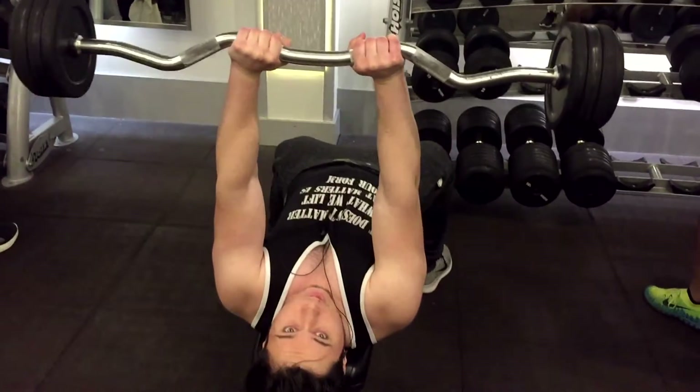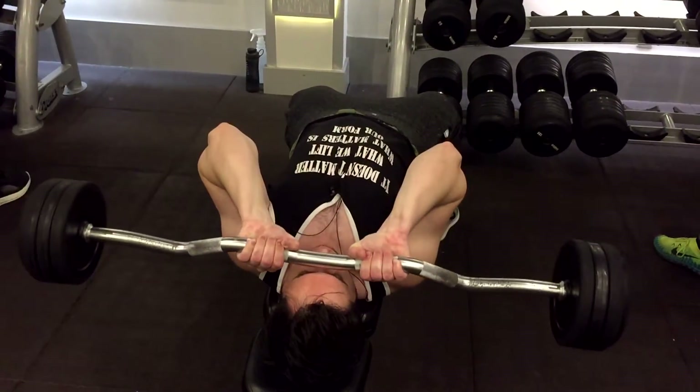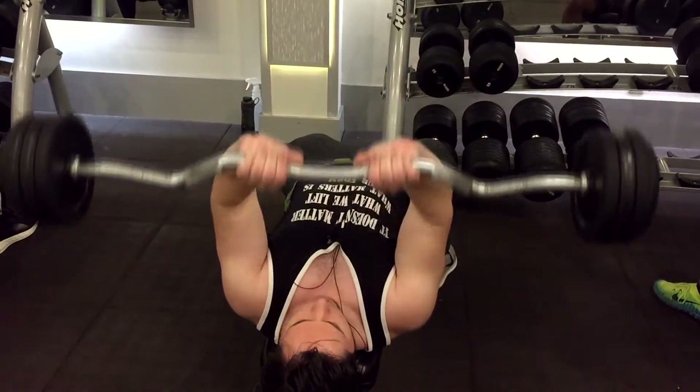Hey guys, Mr. Rytus here and today I'll be giving you tips on how to get bigger arms for triceps. In this video I'm doing skull crushers and skull crushers is a really good workout but it has to be done correctly.